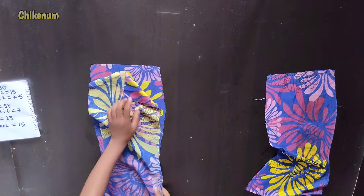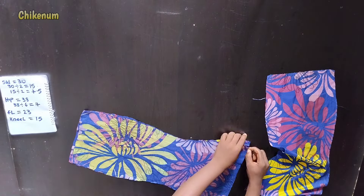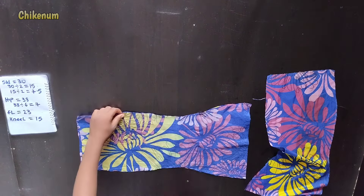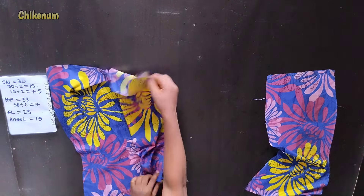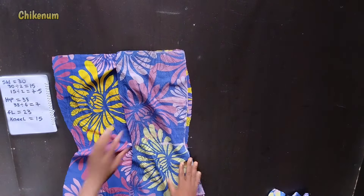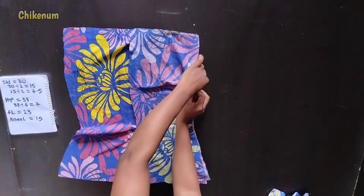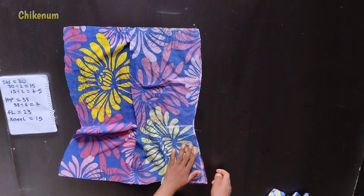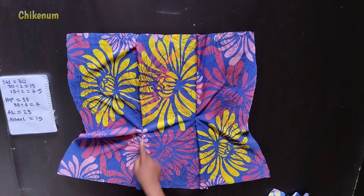So here are my remaining three pieces. Now pin these three pieces together before sewing to show you guys how to place them. I'm going to sew them together with my machine.